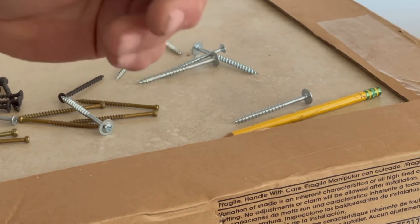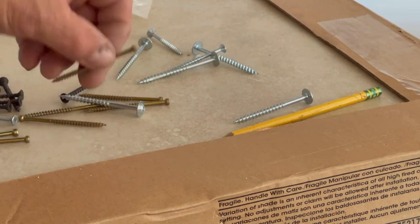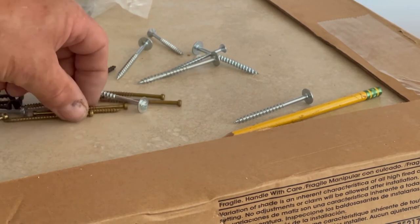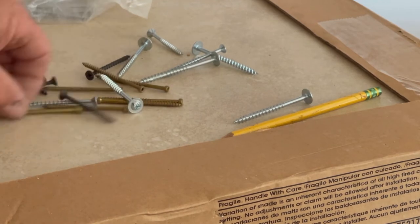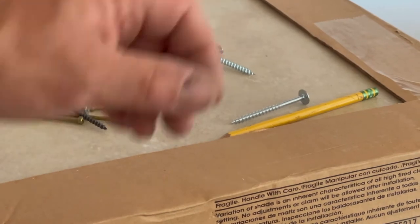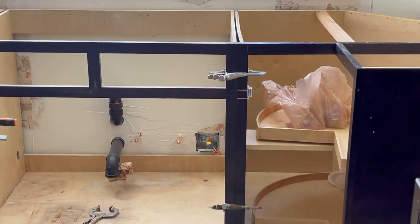I love these little self-tapping screws with a minimal head — they're fantastic. You can just slightly pre-drill with these. Everybody used drywall screws back in the day. These here are the ones Lowe's gives you in the manufacturer's installation kit. These screws drive in super clean. It's about ten bucks for a box of around a hundred screws. We're penny-pinching on this kitchen because it's a mobile home.